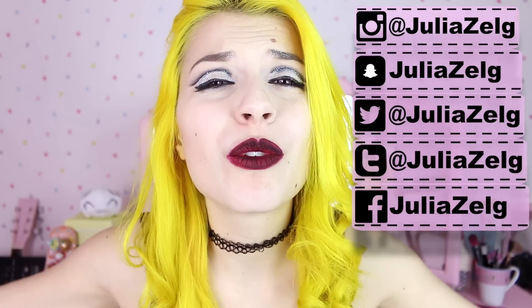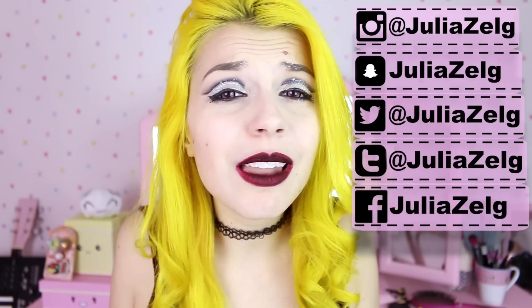Tell me in the comments which one was your favorite. My favorite was the first one, for sure. If you want, follow me on social media for more pictures of hairstyles and outfits and everything. Thank you so much for watching. Have a very, very lovely day.